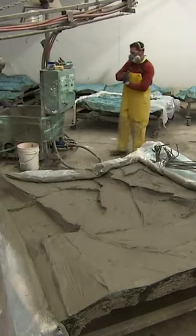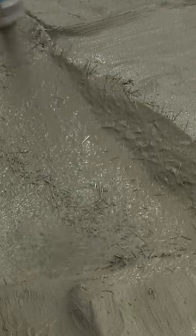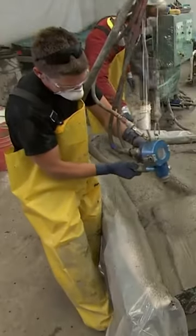After brushing it into the mold's nooks and crannies, they spray two more coats. This time, they simultaneously shoot a gun that chops and sprays fiberglass string to reinforce the cement.